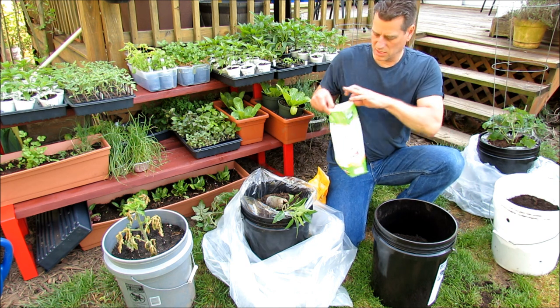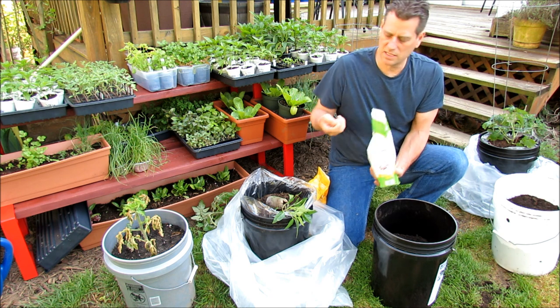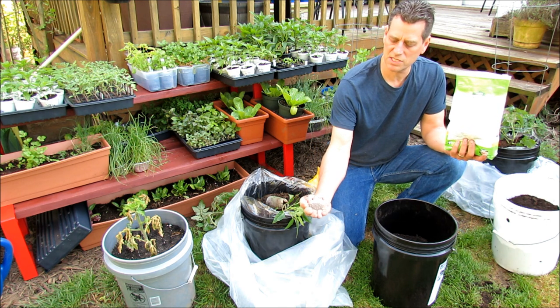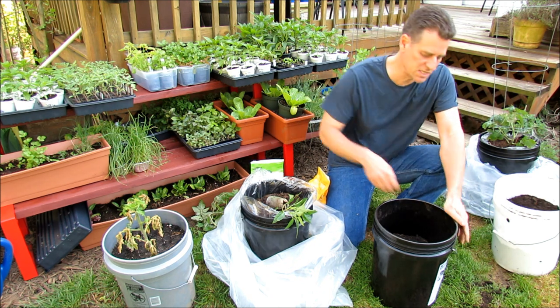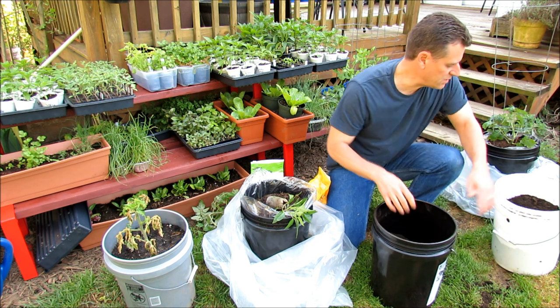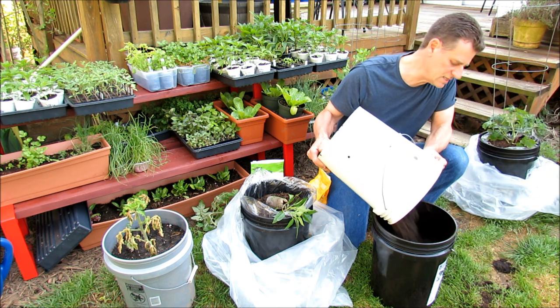Also put in some garden lime. You don't want your tomatoes or peppers to get blossom end rot. It's about this much lime — it's not even a tablespoon. Sprinkle it down in the bottom. That will supply the calcium that is needed to prevent blossom end rot. Then fill up the rest of the container.